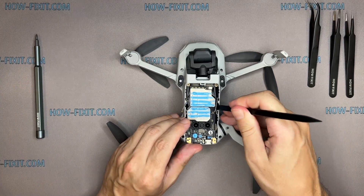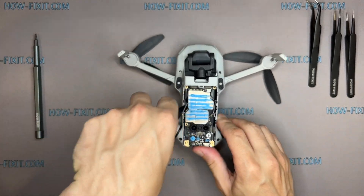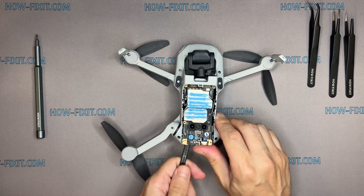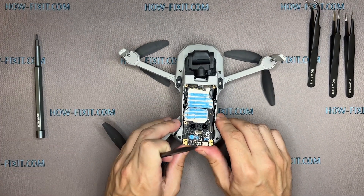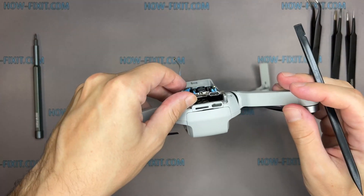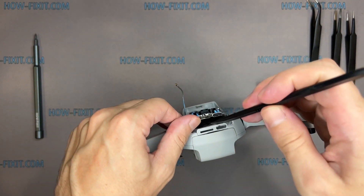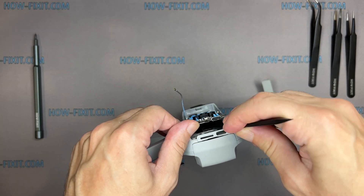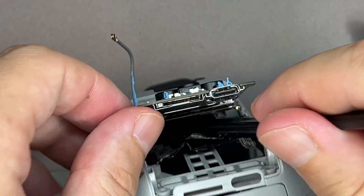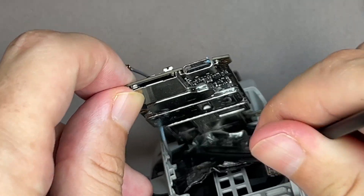Peel off the black tape inside the drone body. This tape holds the mainboard inside the body of the drone.